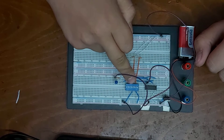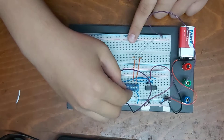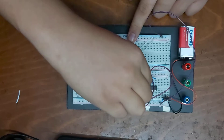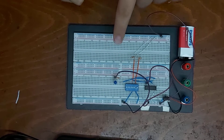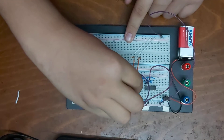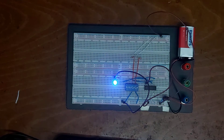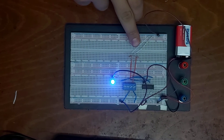Let's try it — this is only the first switch, so it didn't turn on. Let's open the second one. Now it's on. I connected both switches to the ground.